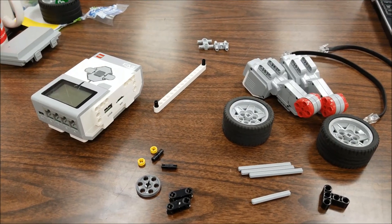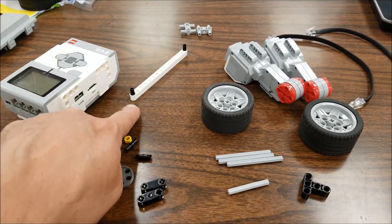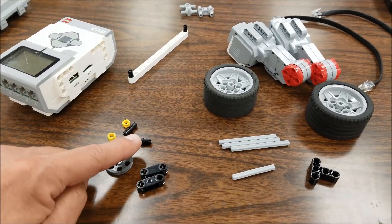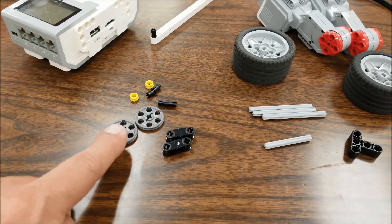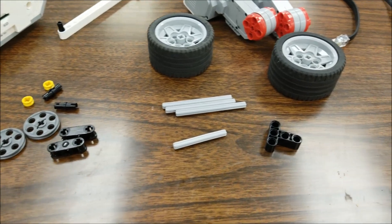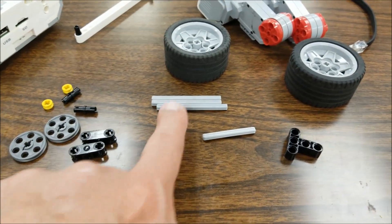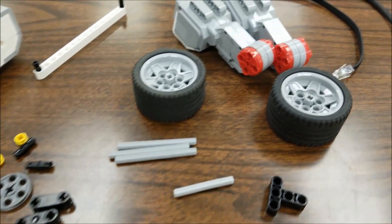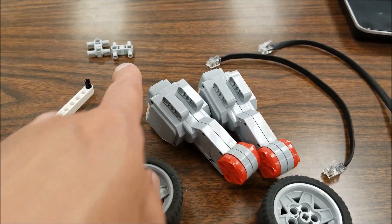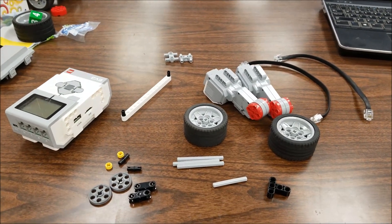Let's go over what you would need to build this tricycle and then we'll get it built. So we're going to need our brick — this is a 15-hole beam, two black connectors, two washers, another two black connectors, two of these rims, two of these beams right here, a black T, a five and I believe those are three sevens, two wheels, two large motors, two tens, and two gray H pieces. I'll give you a chance to go get those pieces and let's get this thing built.